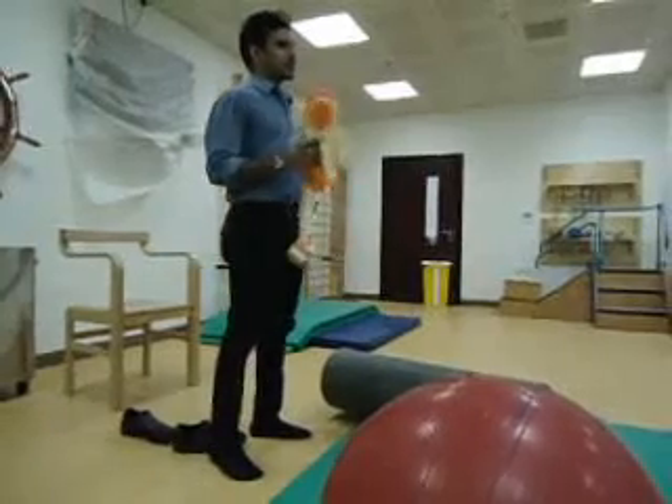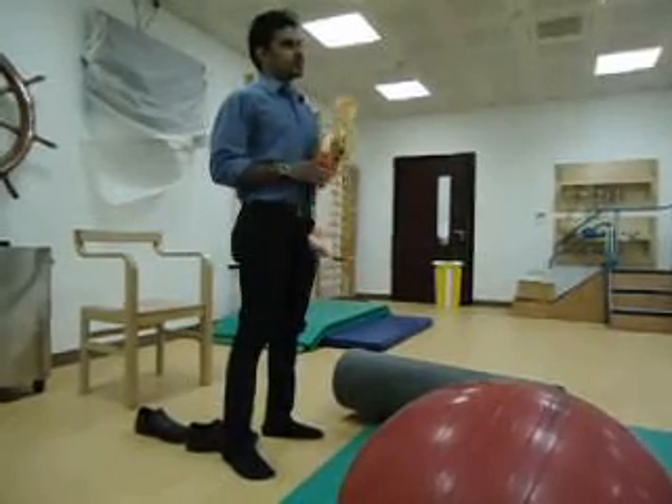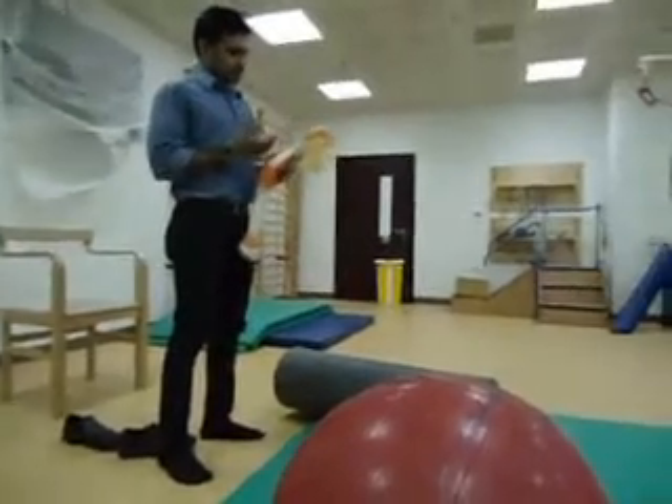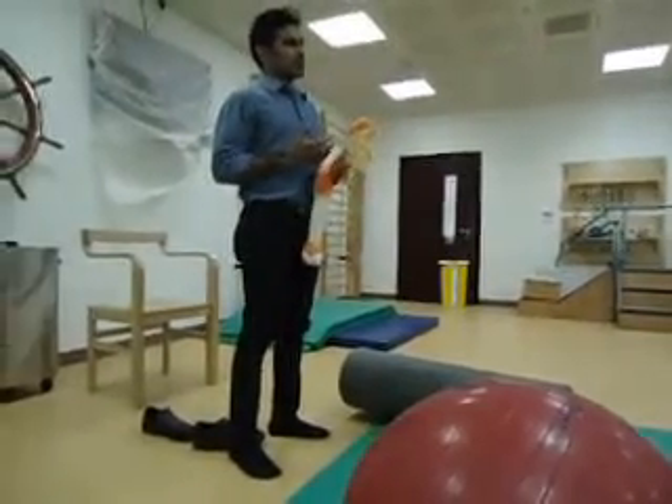These are some of the important exercises for upper limbs and lower limbs. I will be telling you how to facilitate sit to stand and standing.